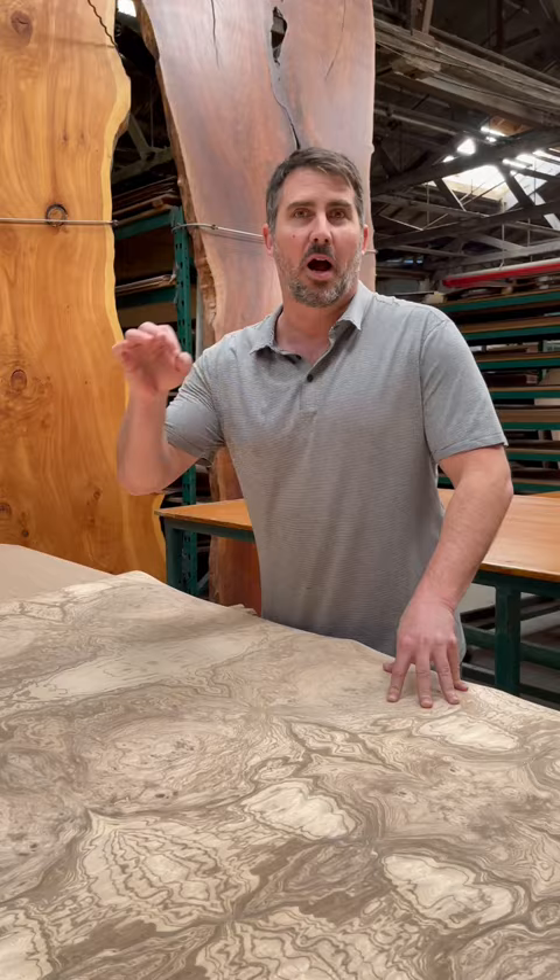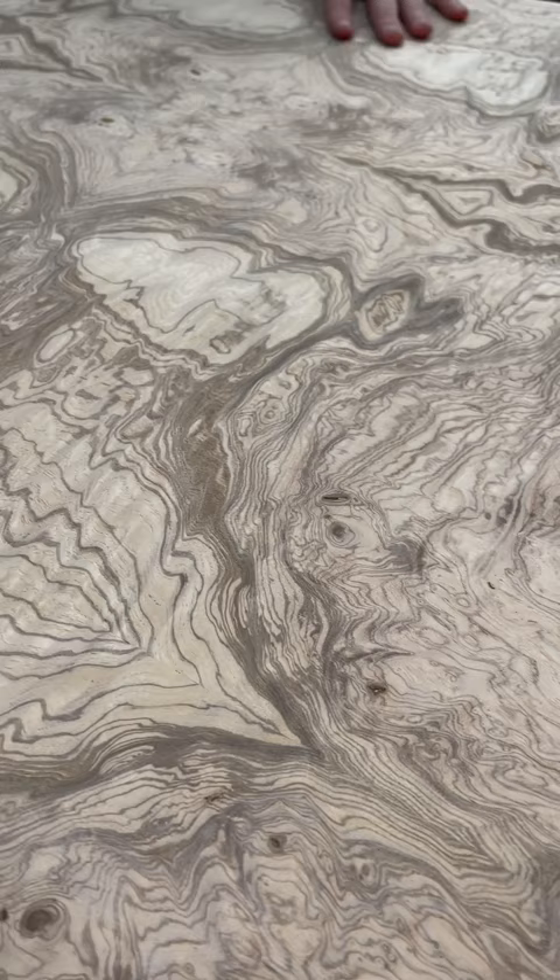We put this together in tiles, so they come in little square sheets or large square sheets if we're lucky. We put them together and it basically forms this pattern all over the face. Each one is different from the next.